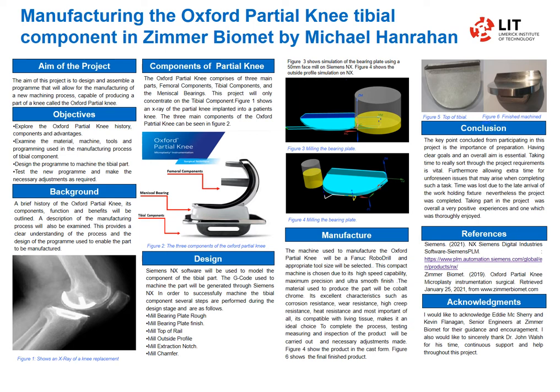The components of the partial knee — there are three main components: the femoral component, the main component itself, the bearing, and the tibial component. The tibial component is the component that I will be concentrating on here.